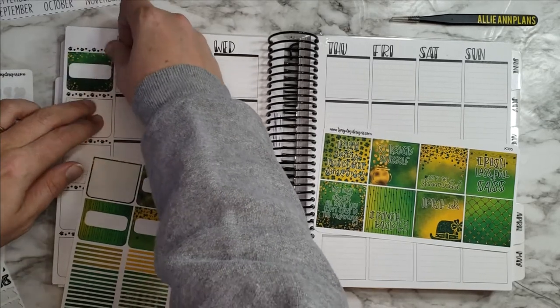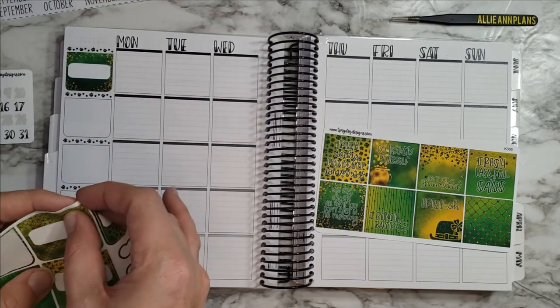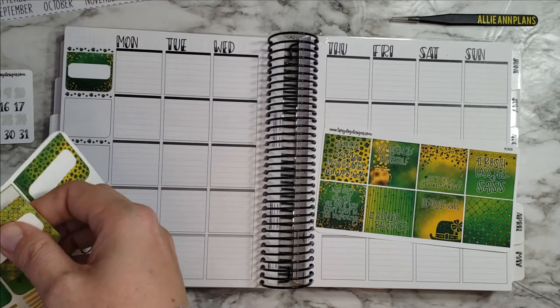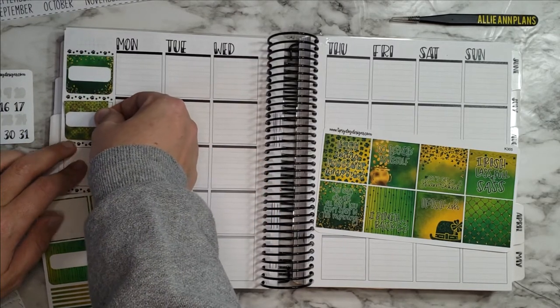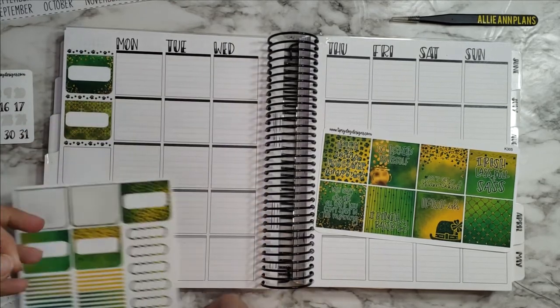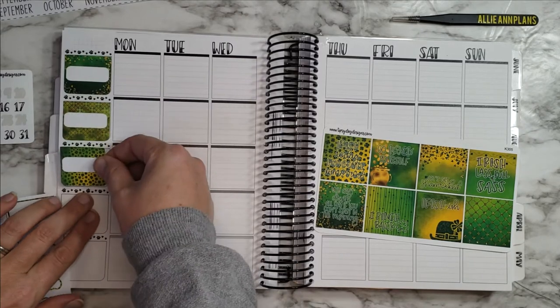Then I'll probably go by the bullet and go ahead and do all of these colored headers. I love, love, love this kit — so fun and pretty.